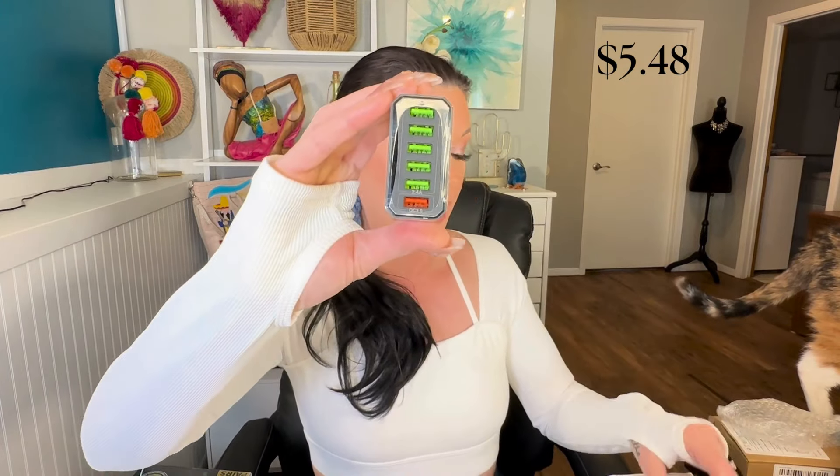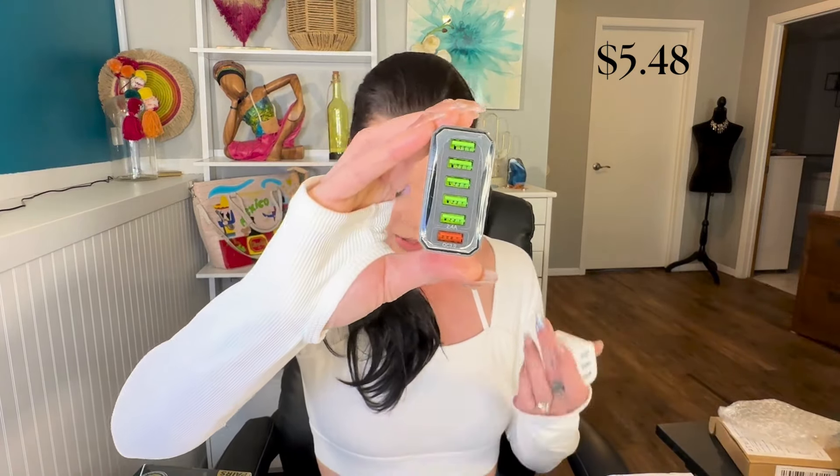This one has six ports. Out of the six, five of them are 2.4 amps. And then I'm not sure what QC 3.0 means, but I do believe that's an even faster charging than the other one.